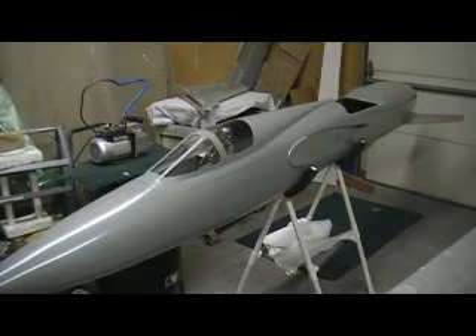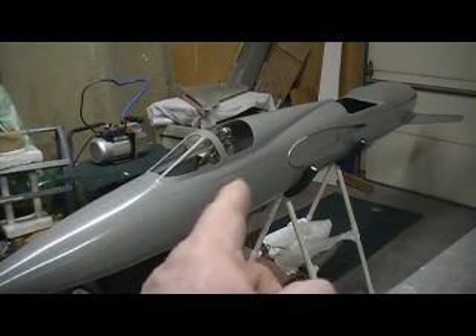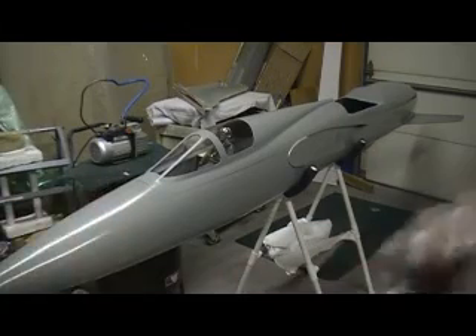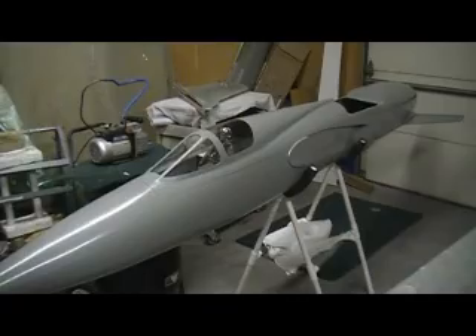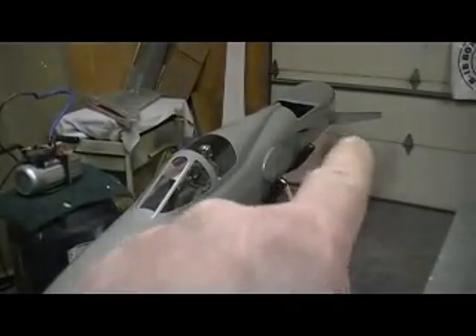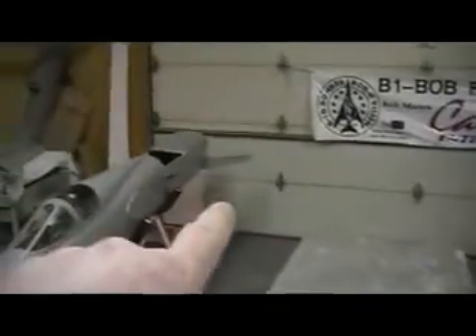Hello everybody, welcome back to the shop — ten more minutes, Thunder Chief building action! Parts are adding up, just coming in bam bam bam from all different directions. We made it up to the shop today. Check out that big old pile of stuff — the molds for that Crusader. I propped them molds down in the basement, got them out of the way.